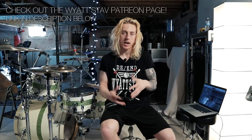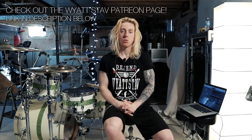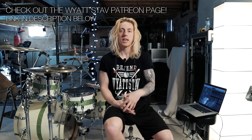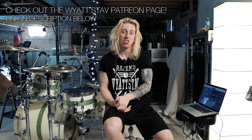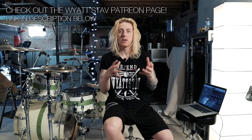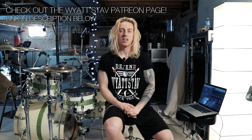In just a second I'm going to get into teaching you this track, but before I do I wanted to mention that a couple days ago I did launch the Wyatt Staff Patreon page. I want to say thank you to the group of individuals that have pledged to me and have joined me on that Patreon page and in the new Wyatt Staff Community Discord server.